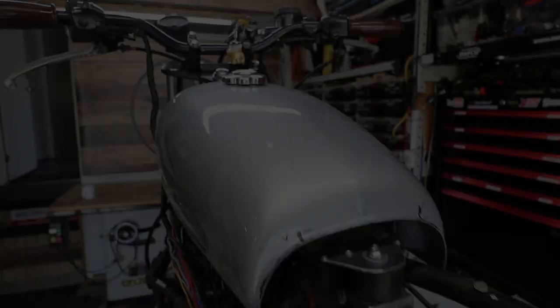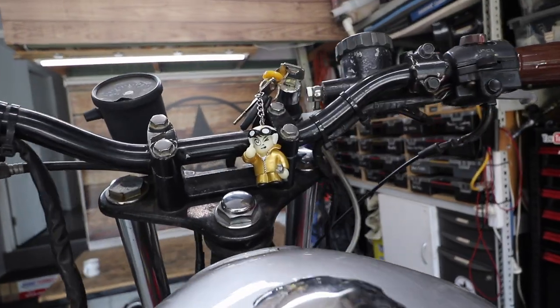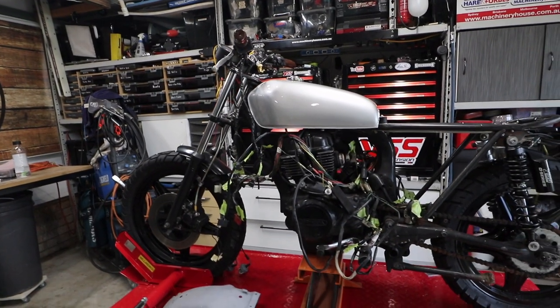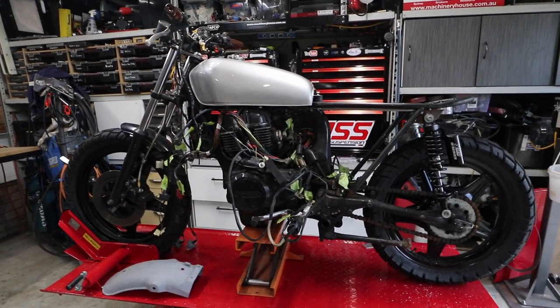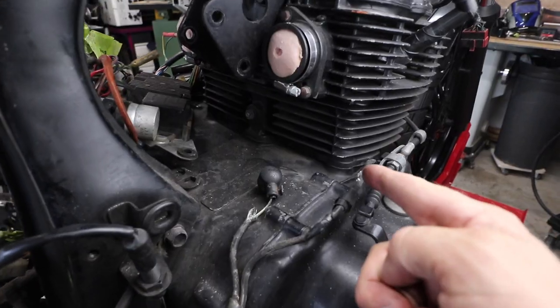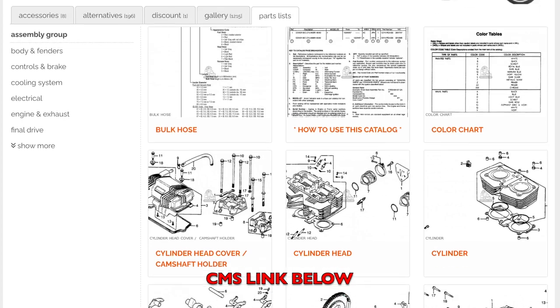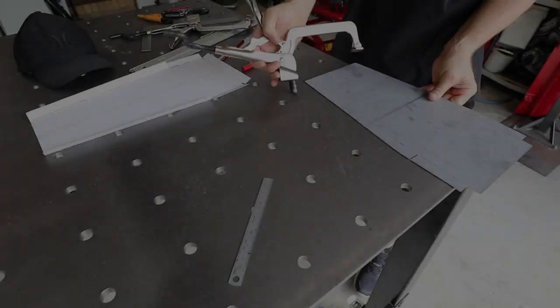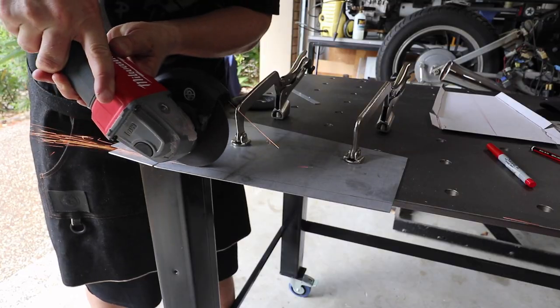For anyone who doesn't know, this CB400 actually belongs to my friend Crystal. We have found a leak in the engine, so the engine needs to come apart. We've ordered some parts from CMS to do this, so they should arrive fairly quickly and we'll be able to break this engine apart.